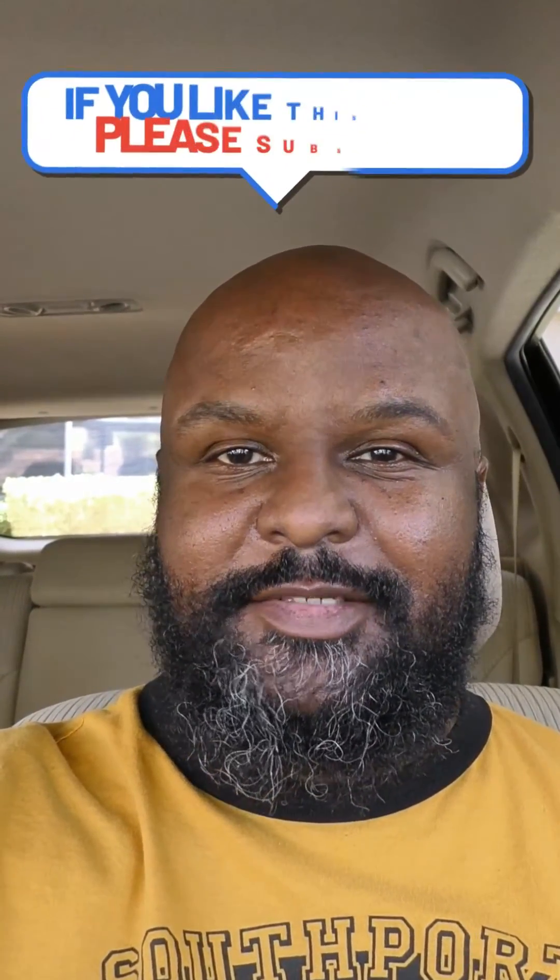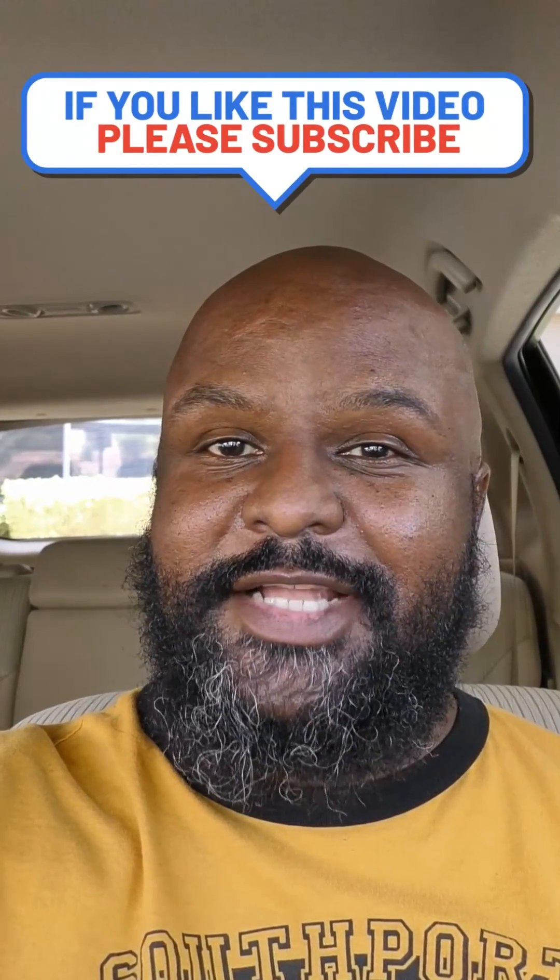Hopefully you were able to hear a significant difference in sound, and if so, please like, share, and subscribe to this video. Until next time, stay tuned.